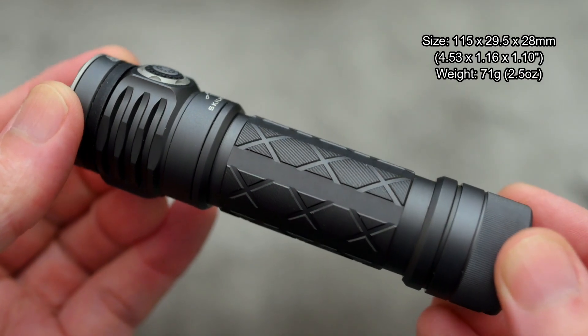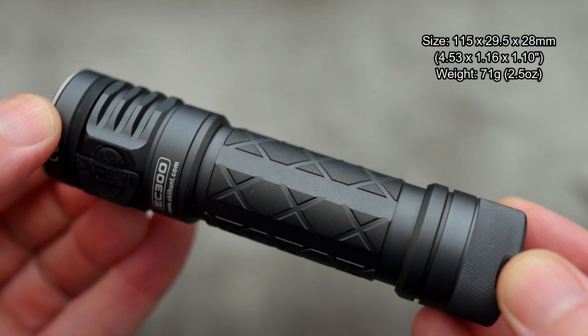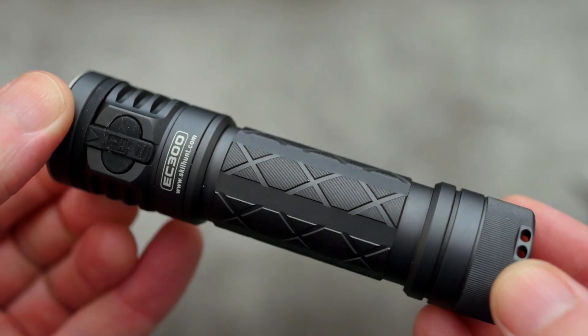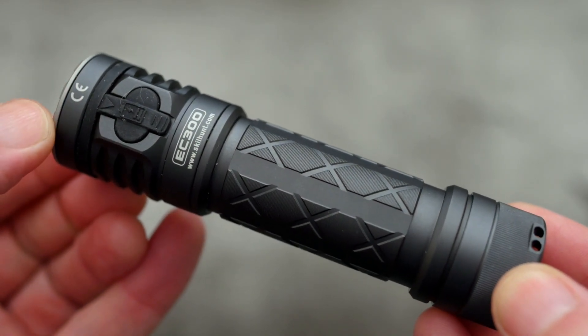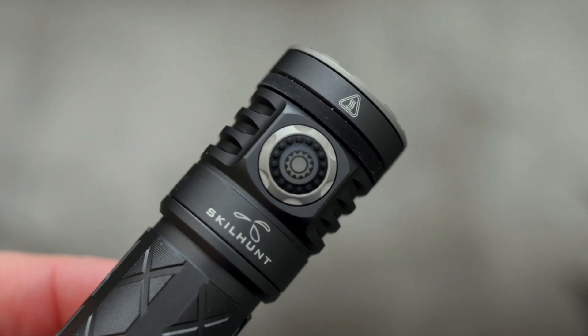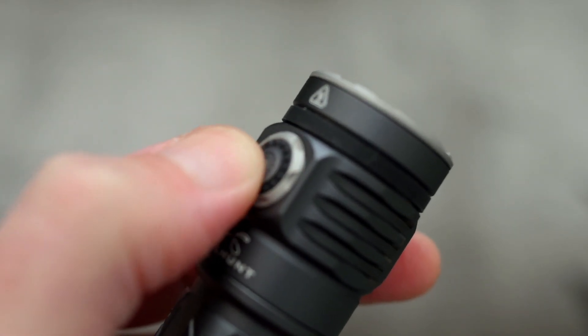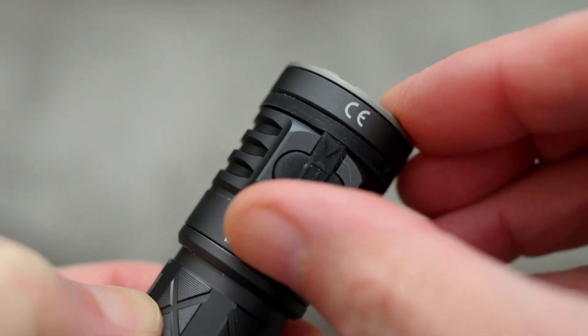Looking at the body now, you'll see they've gone with a sort of grey finish — it's similar to some of the Jetbeam torches I've looked at. Got a cross pattern with some fine knurling on it on the main body. This switch material feels like an O-Lite; it's sort of a flexible plastic as opposed to rubber or silicone. Here's the port cover.